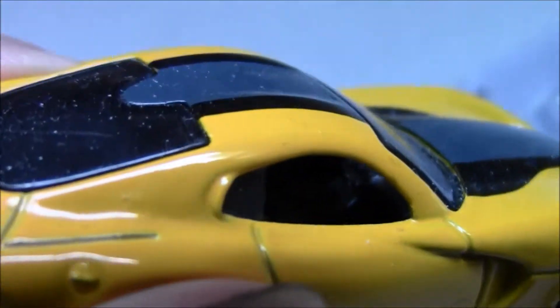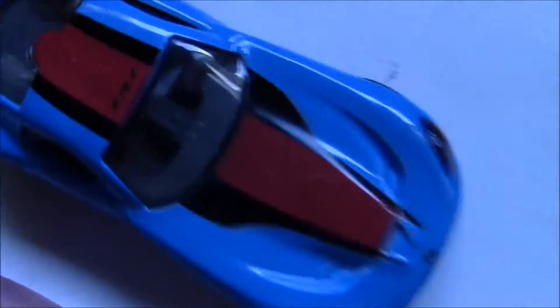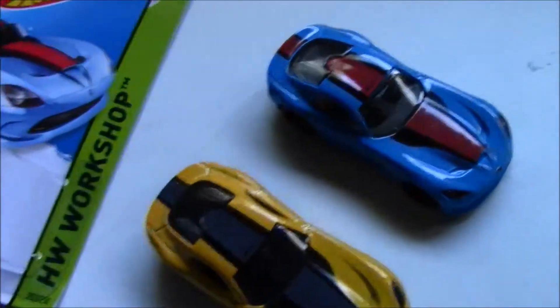On the interior — it's also really simplified, exactly how it should be. There's a steering wheel and two seats. Here's a green interior on this one, doesn't look too bad. It's a really nice model and looks great too.